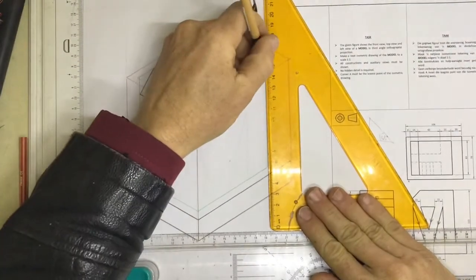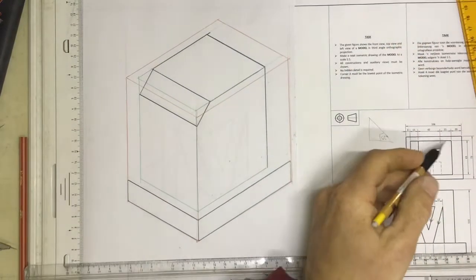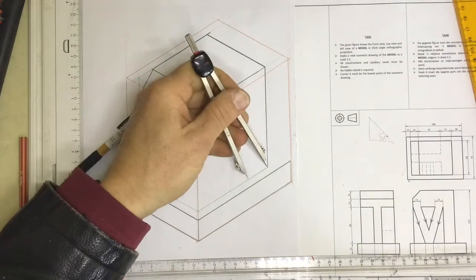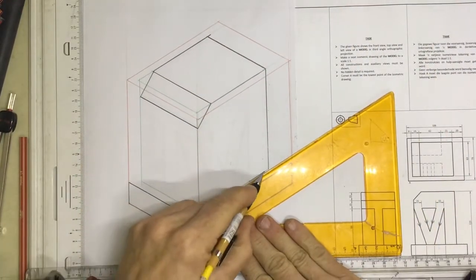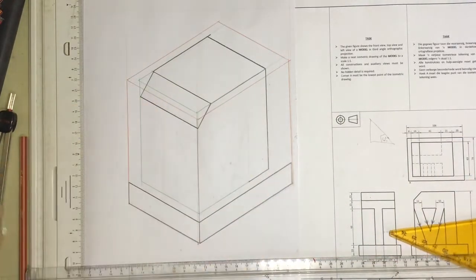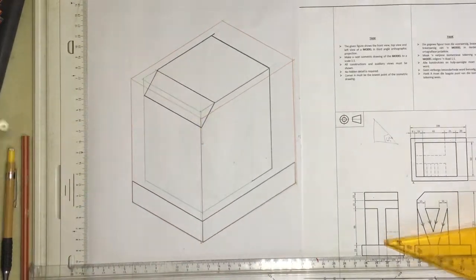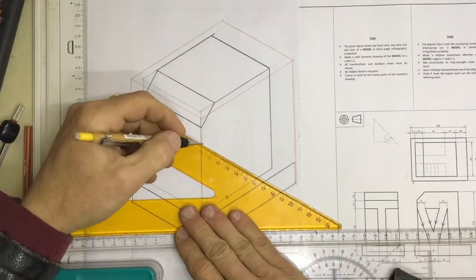I can drop a line down at the back here. It then says that I come forward by 21 millimeters, so I come along to the ruler and measure off 21 millimeters. Then I draw a line going across there. It says I go down another 15 millimeters — I take that measurement from the top of the fish tank, swing it round. There's my 15 millimeters, and I draw a construction line going across.